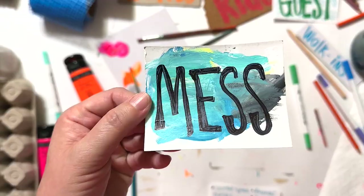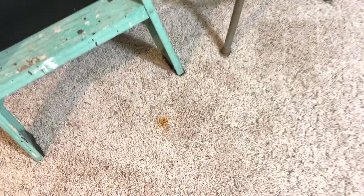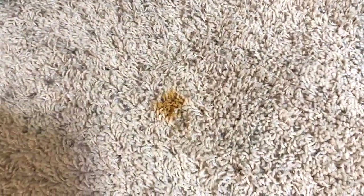The second one being messes. The amount of messes that you will make in your space is real, especially if you have carpet and you paint with acrylic.